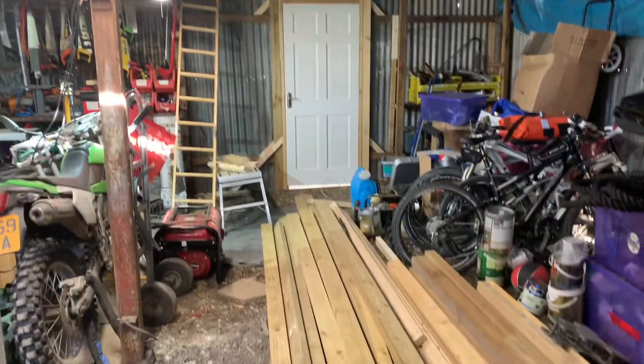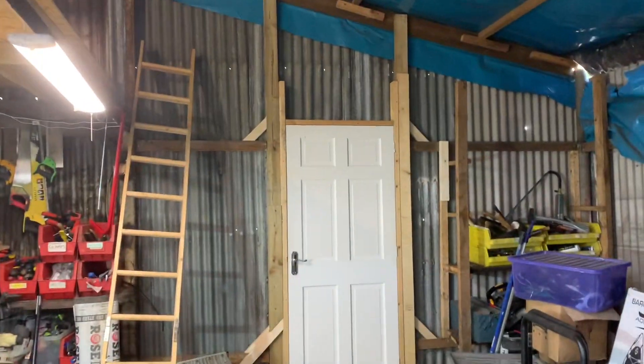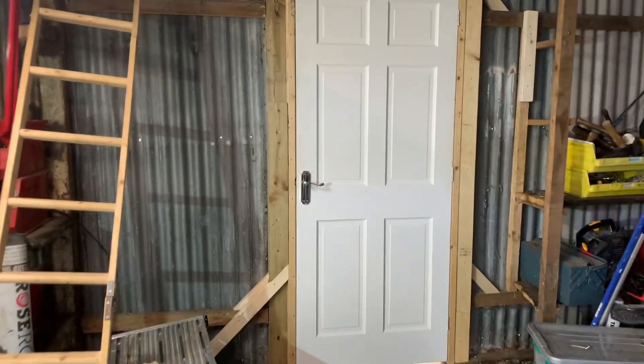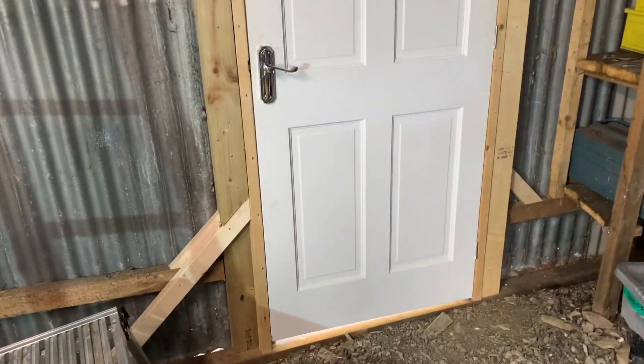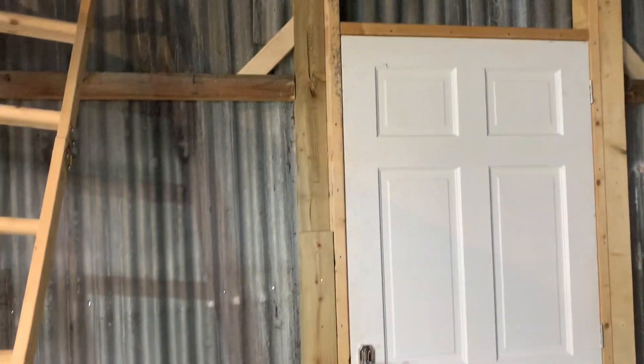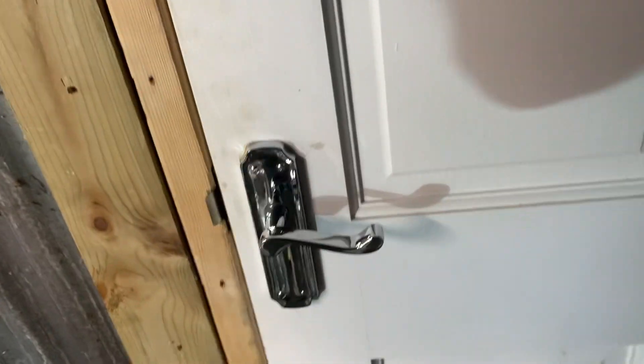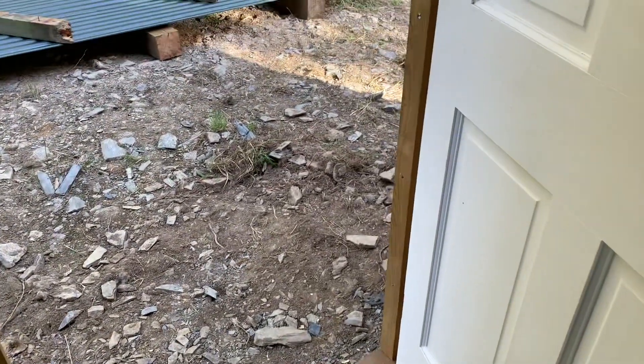That's it done. It actually took about four hours, but I've braced everything right up to the top because it's an outside door, so I wanted to make it super duper strong, which I think I've done. I've got that wood and the rebar down into the ground — beautiful.